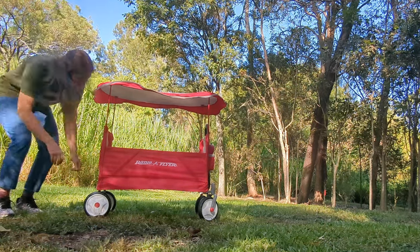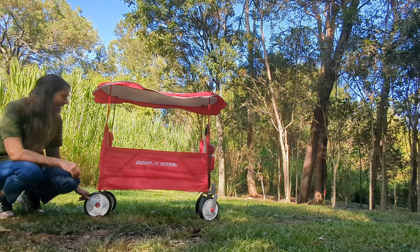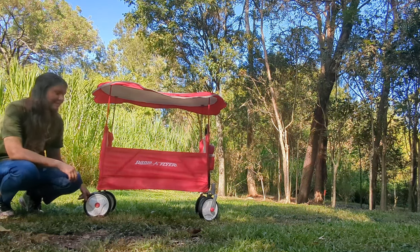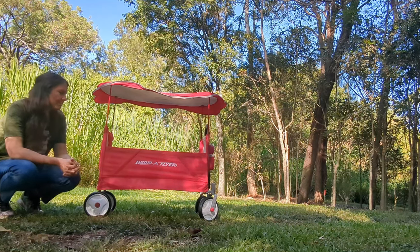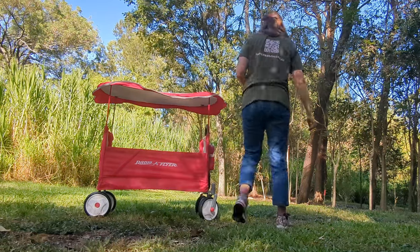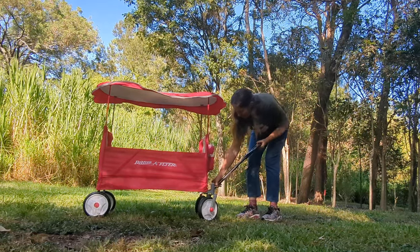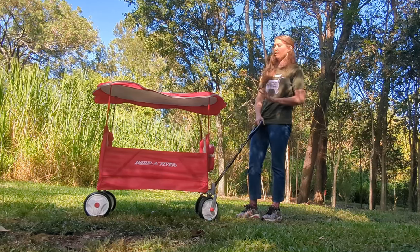Now the wheels — they go okay. This is not a beach wagon. This is definitely a wagon for people at a park. I'll give it a little twirl around so you can see how it handles without any kids in it.